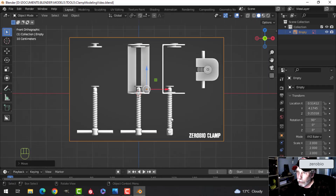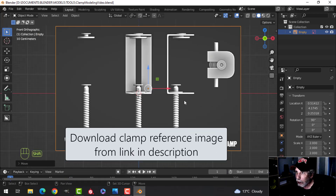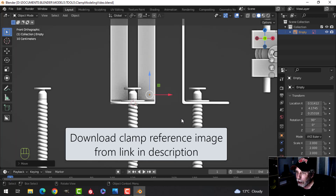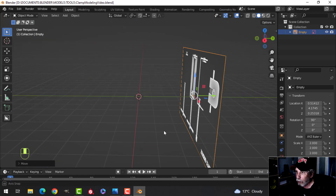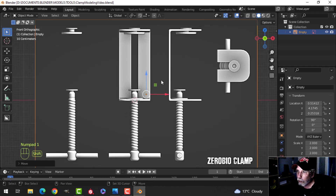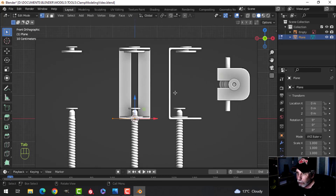Let's model this clamp for the Blender challenge tools. I'm providing a reference image you can model against — it's always nice to have something to work from. I've brought in the reference image, scaled it with S3, moved it back a bit. The 3D cursor is down here and I'm looking from the front. I'll start by bringing in a plane, going to Edit Mode.